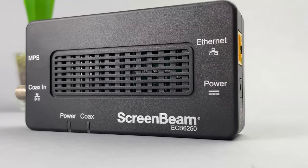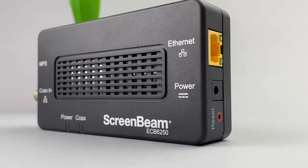The ScreenBeam MoCA adapter allows you to enjoy high-speed internet up to 2.5 gigabits per second throughout your house. I have used multiple technologies to get internet speeds throughout the house, including mesh network adapters, wireless access points, and ethernet over power networks — which have all miserably failed to provide a consistent and reliable speed.